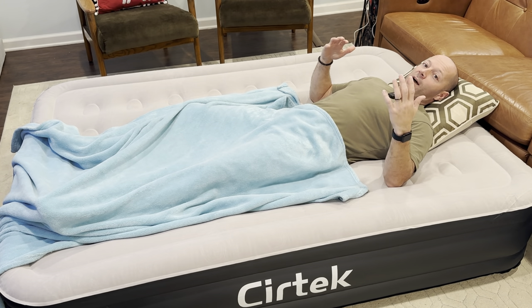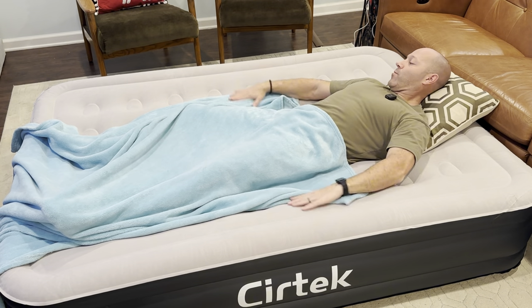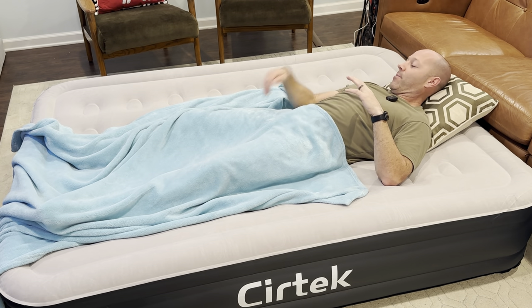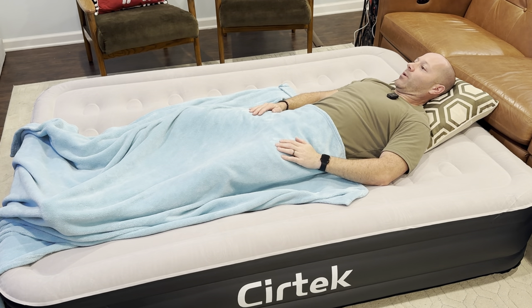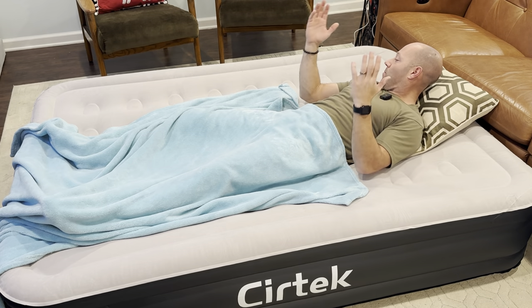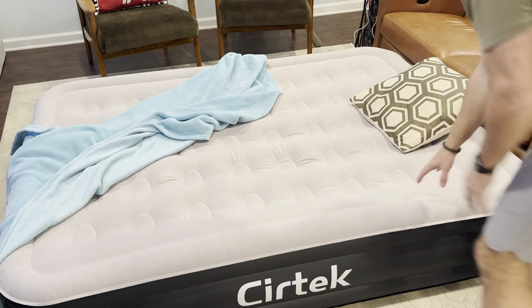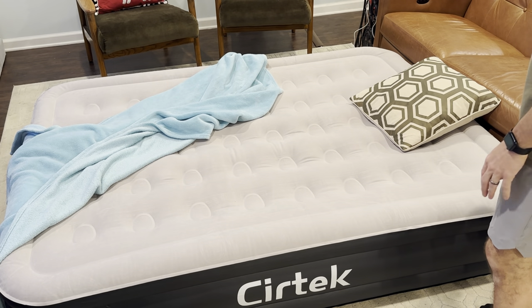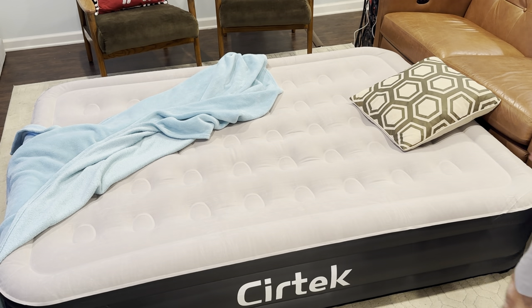Just for reference, I am five foot seven, 172 pounds, and you can see I fit with room on both sides of me. I'm at the end but I have room at my feet, so there's plenty of space even if you're a taller person. I wanted to do a review on this mattress and I think this is a great one — nice firmness, plenty of space. You can go a little firmer or softer if you'd like, but this is to my liking. I think this is going to be a great mattress for my next camping trip or for movie nights like this.